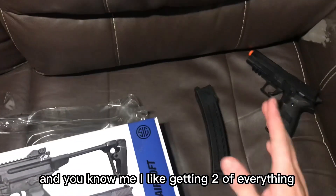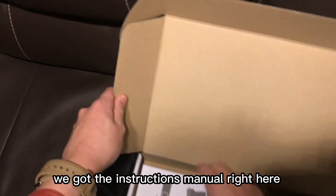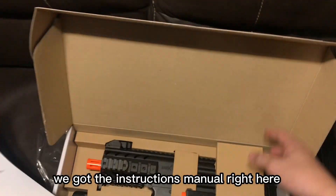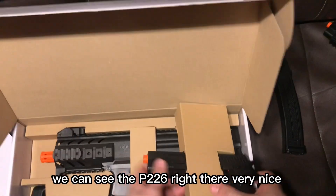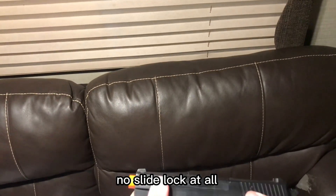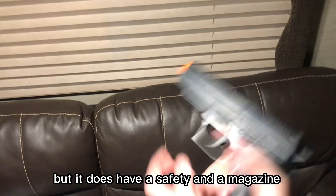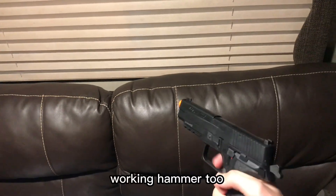You know me, I like getting two of everything and akimbo pistols. Opening it up, we got the instruction manual right here. We can see the P226 right there — very nice. No slide block at all, but it does have a safety and a magazine. Working hammer too.